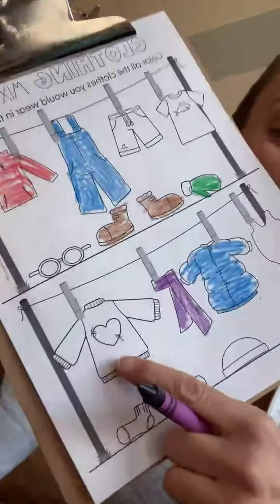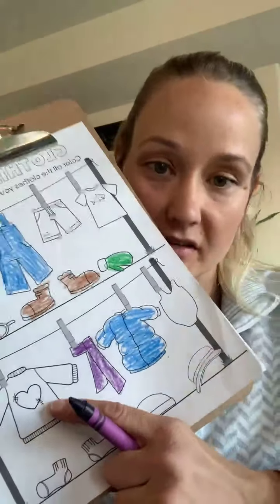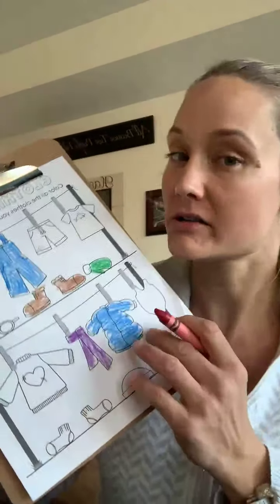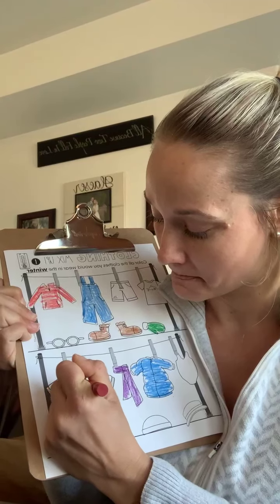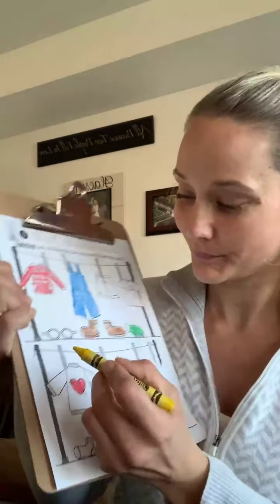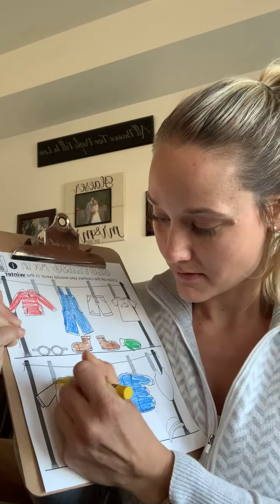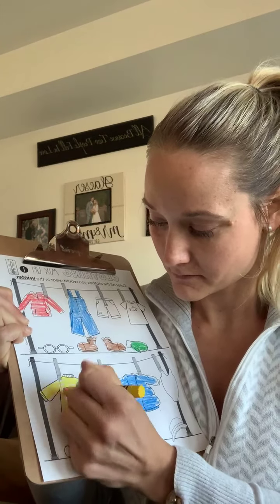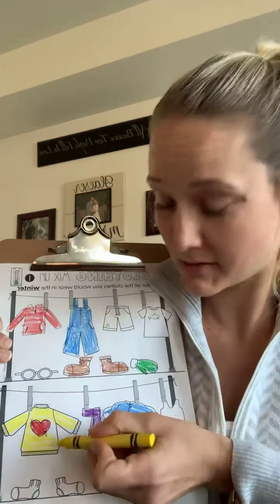Next we have a sweater, and we definitely wear sweaters in winter. Look, it's a heart — we had a heart for our shape of the week last week. I'm going to color the heart red and then color the sweater yellow. We just do our best, and if you go out of the lines a little bit, that's okay.